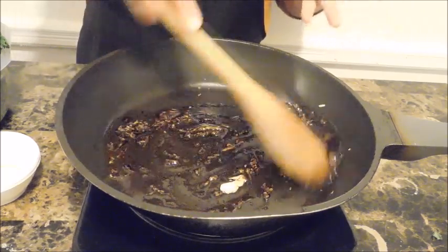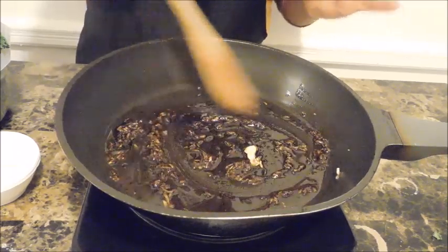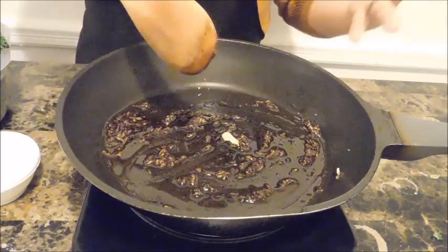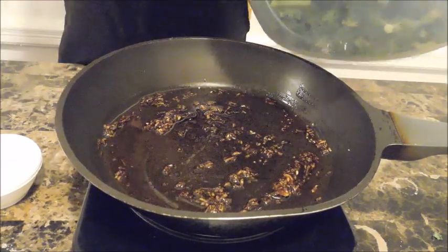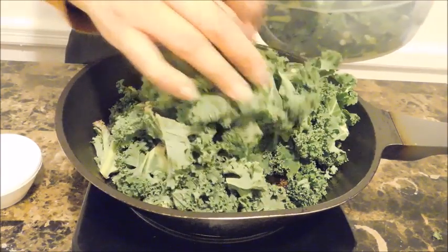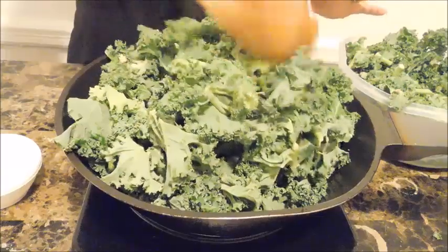Now I'm adding the soy sauce and sesame seed oil, which give it a really nice Asian flavor. Give it a little stir as the pan heats up so everything gets infused — it smells absolutely incredible. Allow this to heat up maybe three to five minutes. It's not much in the pan but it will be very impactful, so don't go heavy-handed. Taste as you go and adjust — you can always add more but you can't take it away. Now I'm starting to put in the kale.